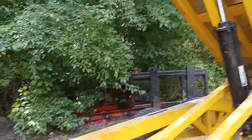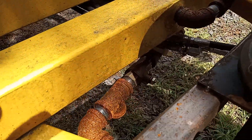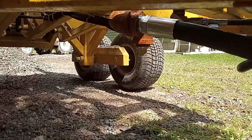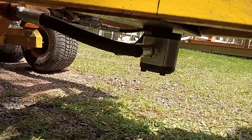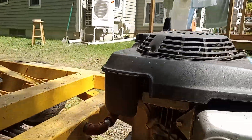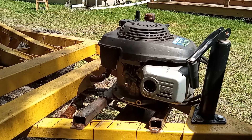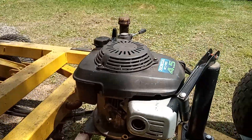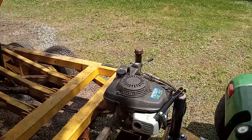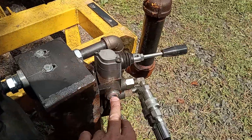Underneath — I think you can see it — we have the shutoff that I always like to use, with a magnetic drain plug just to catch whatever. So who doesn't have a vertical shaft lawnmower engine kicking around that they can use? And this is quite a bit more versatile than an electric over hydraulic unit.